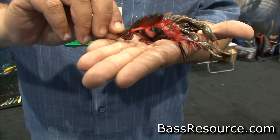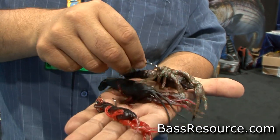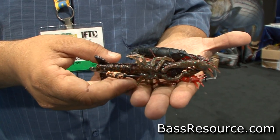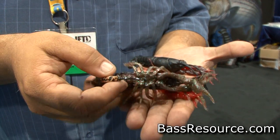We fish it on a stand-up jig head, so it'll always be in a defensive position with its claws up. We also have a weighted swimbait hook. A lot of anglers are fishing this like a weedless frog — you fish it over heavy mats of grass, and any hole in the mat, you just pause it and it will fall under the mat, and the bite is pretty much instant.